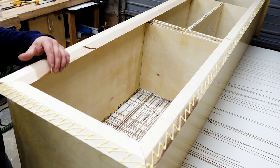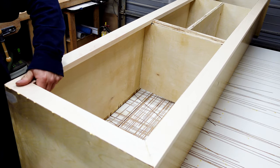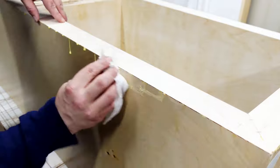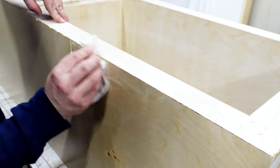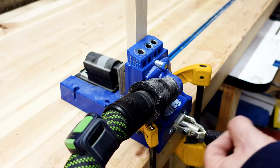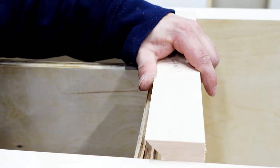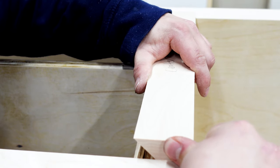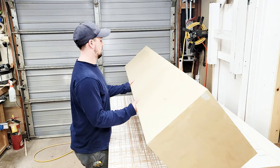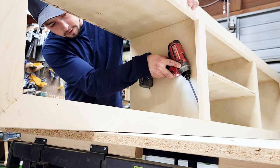With the frame all complete, it was time to glue it on and use brad nails as temporary fasteners. As always, it's important to clean up the glue squeeze-out so you're not chiseling it off later. Here I'm cutting the middle support stiles, which will be glued, brad-nailed, and pocket-holed on. The pocket holes hold the stile and rail firmly together so there are no cracks that develop on that joint after the spraying process.